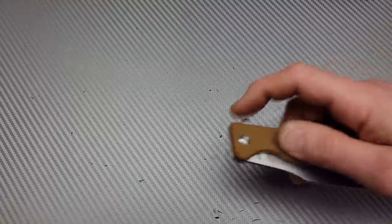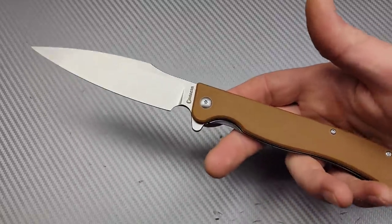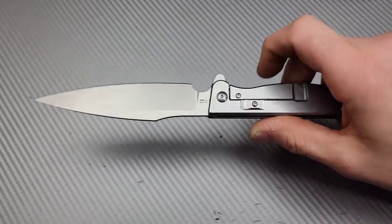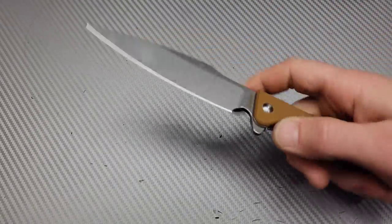I think of this as a self-defense knife — it's not a hard use knife. Overkill for an EDC. I think of this as like a self-defense slash EDC knife. It's definitely very pokey. You can get by doing regular EDC stuff but the blade is a bit long.